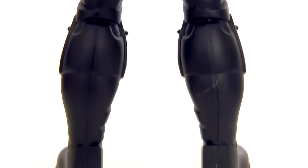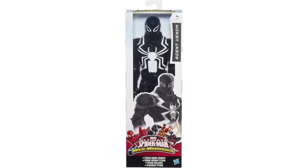Like most Titans, the regular Agent Venom non-tech Titan comes packed seemingly via the trash compactor on the Death Star. It's as if Toys R Us are charging Hasbro rent based on how much shelf space the packaging takes up.